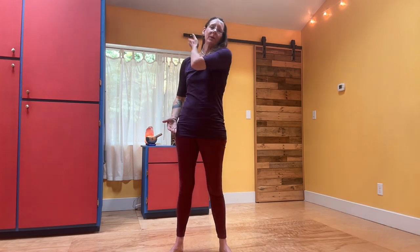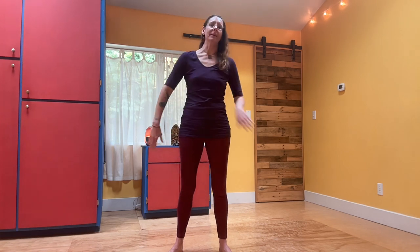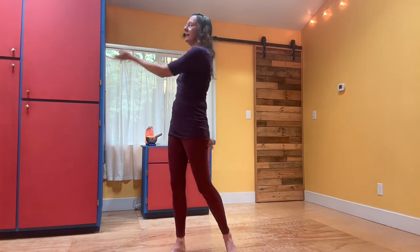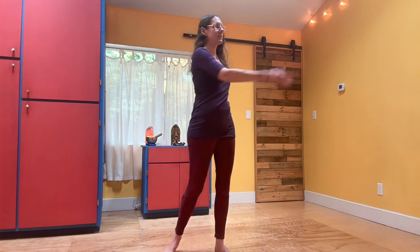For the last part, you're going to take the knife edge of your hand and tap right on the meaty part of your upper shoulder — your mid-trap. Same thing: twist and tap with the outer edge of your hand.